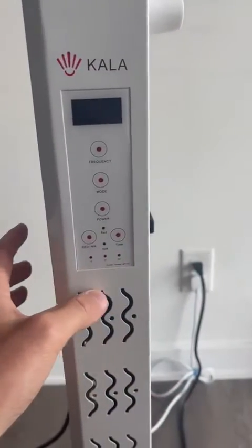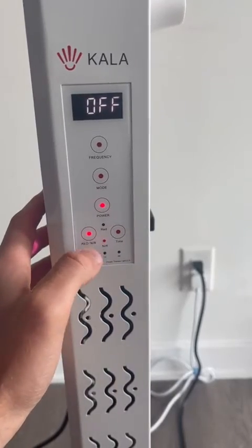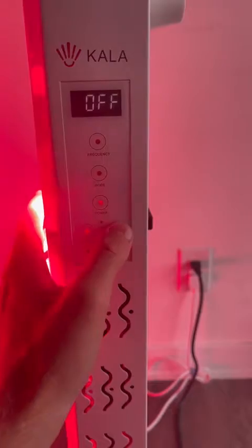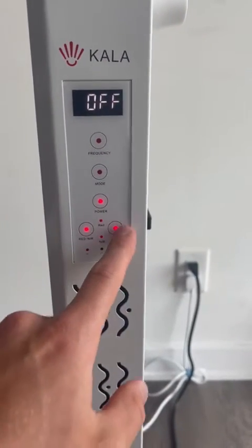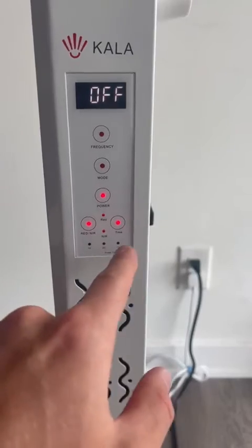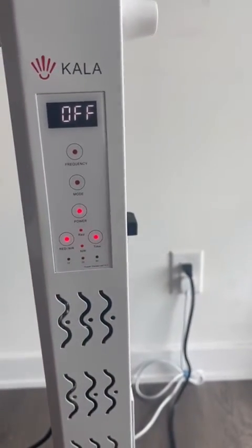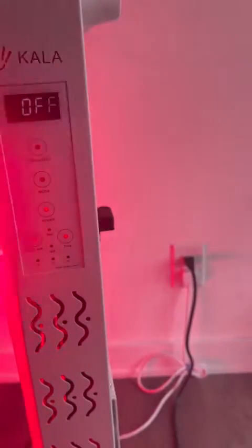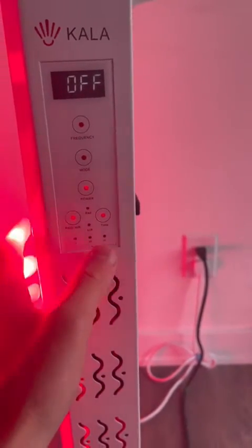Just reset it back to the start and turn it back on. For timing, it's also very simple — press red/NIR, then press the time button, and you'll see the 10, 20, and 30 light up. Whatever time you want, just give it a couple seconds and it'll turn on by itself. It's good for 10, 20, or 30 minutes depending on which time you set.